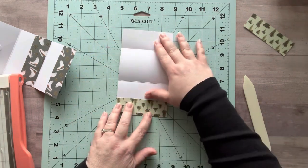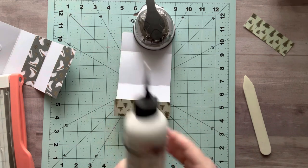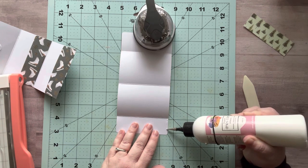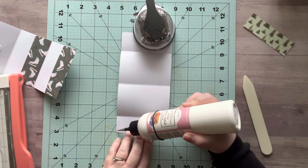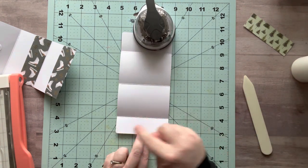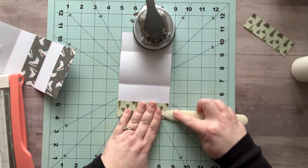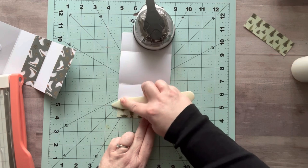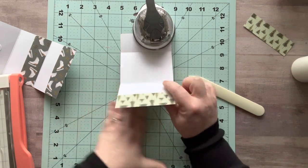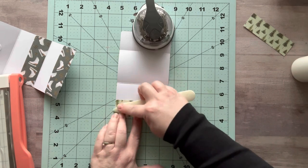I'm going to use my art glitter glue and carefully glue right on the edge here. If you made yours four inches wide, you could be a little more generous with your glue, but I don't want to take away too much of my sides. I do a little bit right along the edge, fold it over, press it down, and use my bone folder to go over it. A little bit will ooze out and that's fine — I take my finger and rub down the edge, and that seals that glue right there.